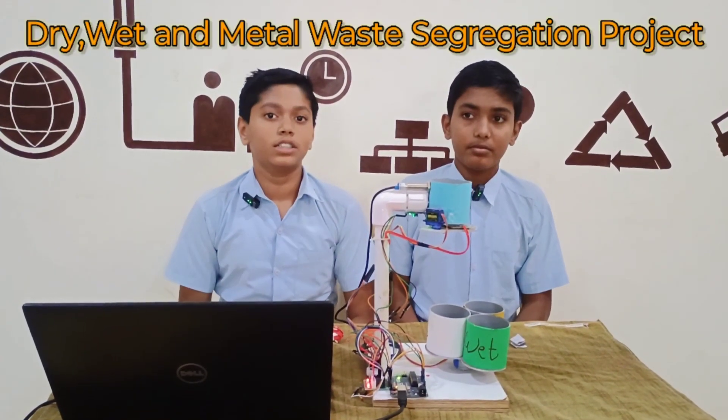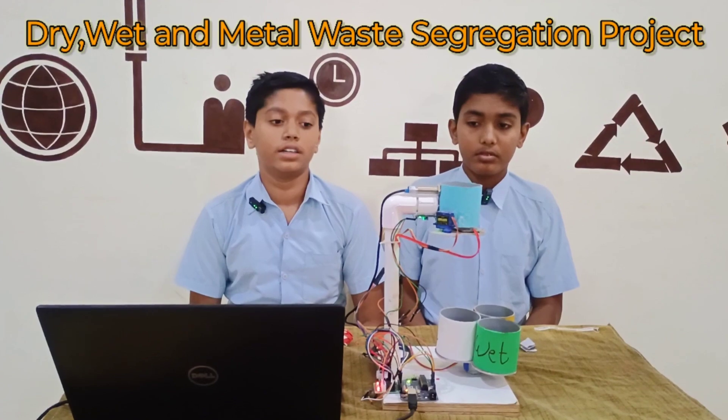My name is Arnav Nantabaju and myself Parth Karche. I am studying at DS High School and Junior College, Standard 6.